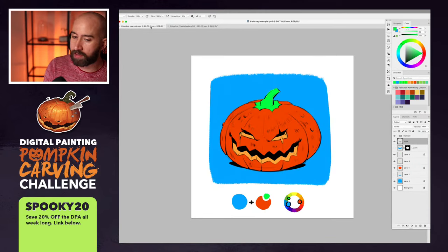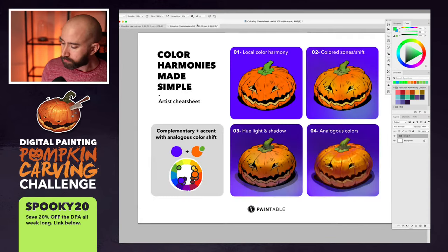Today we're going to talk about color harmony. I'm going to go through this sheet right here, and afterwards I'm going to show you a live example. I have four steps to teach today. These four steps are a simplified version of my coloring process. The first one is local color harmony — basically placing the local color. What is a local color? The pumpkin's local color is orange, the stem on top is green, and the background's local color is a purplish blue.